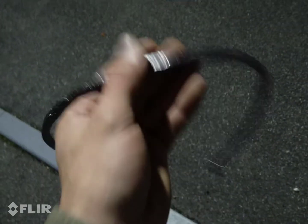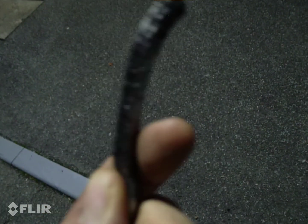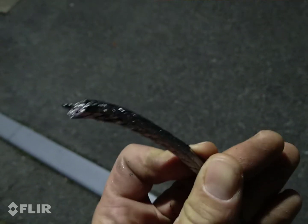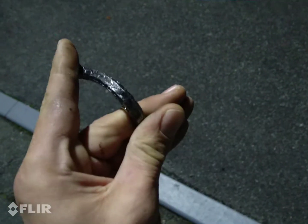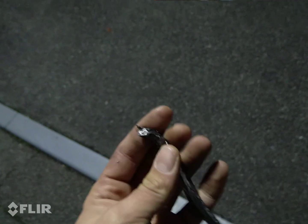Well, here's a special little treat — a ribbon of pure braided carbon. Not metal. Looks metallic, looks like a piece of braided steel that's been chamfered down, but it's not. That, my friends, is pure carbon. So let's have a look at its thermal conductivity.